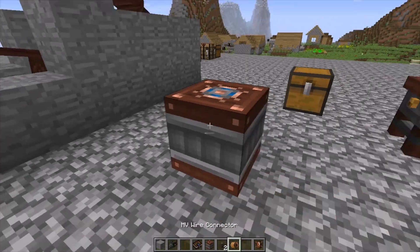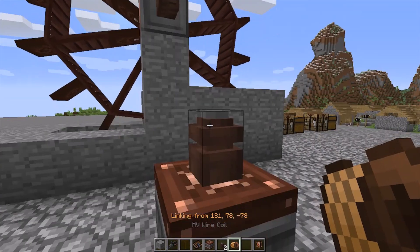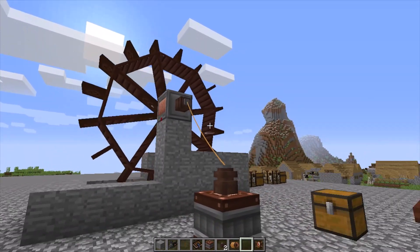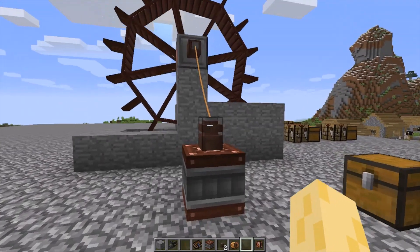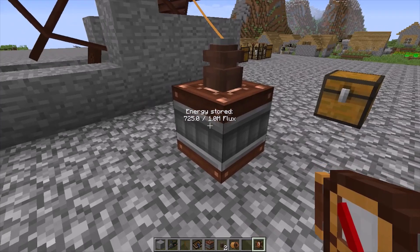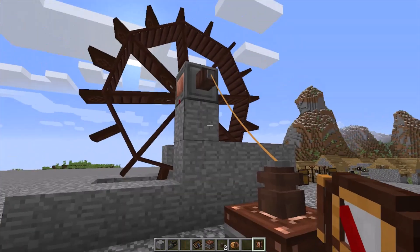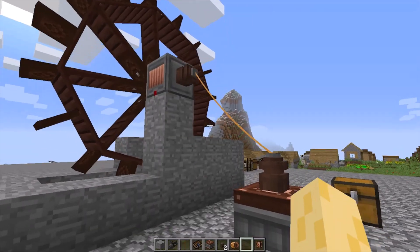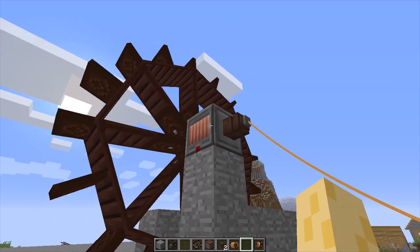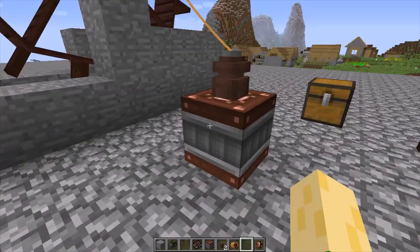Place your capacitor down pretty close, put a wire connector on top and another on the kinetic dynamo, then use your wire coil to connect them. Then take your engineer's voltmeter — crafted with a copper ingot, stick, and a compass — and hover over the capacitor. As you can see, the flux is increasing. Flux is basically what energy is called inside Immersive Engineering, so this means the waterwheel is generating power. I also have another video showing you how to make things like the kinetic dynamo and all these components.